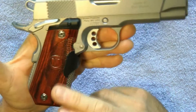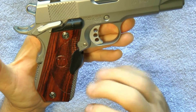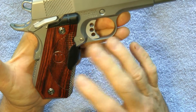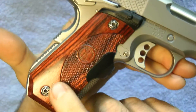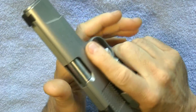The Crimson Trace grips are of course extra. If you had to buy them new they'd be around $399, or you might find them used or on sale for around $250. I also replaced the grip screws with different ones, so that adds a little customization as well.